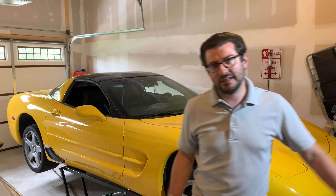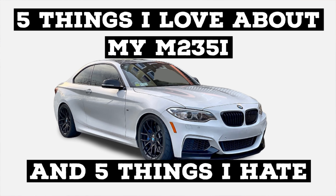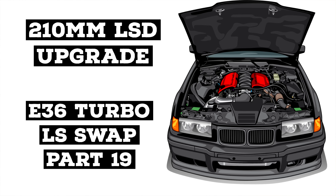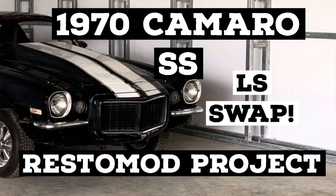If you guys like videos like this, make sure you hit that subscribe button. I upload a video every week about cars — whether it's my C5 Corvette that I'm turning into a track car, my M235 BMW, my BMW E36 Turbo LS Swap, a 1953 Ford F100 I'm restoring with my father, or a 1970 Camaro Supersport we're doing an LS Swap Restomod on. If you like any of those things, give it a subscribe. Thank you guys very much for watching, and I'll catch you in the next one.